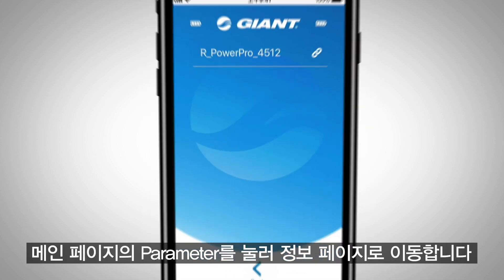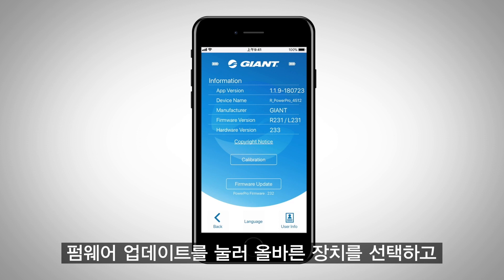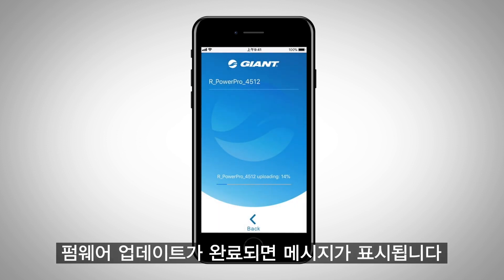Return to the main page and press parameter to enter the information page. Press firmware update, select the correct device, and press yes to update the latest firmware version. Once finished, you will see a message stating that the firmware update has completed.